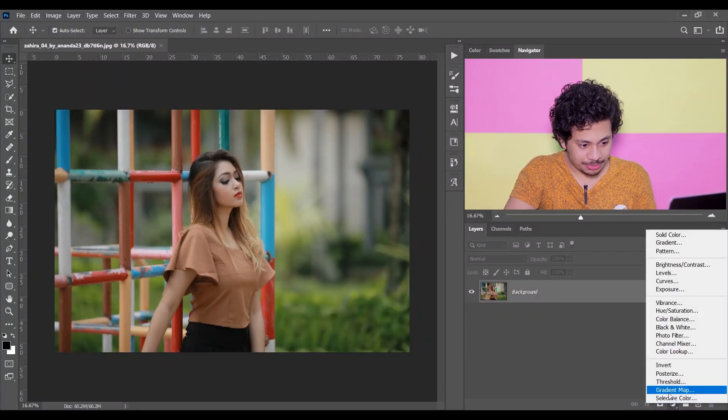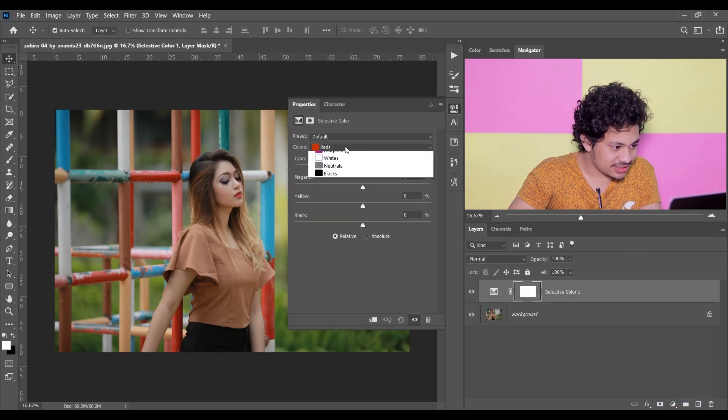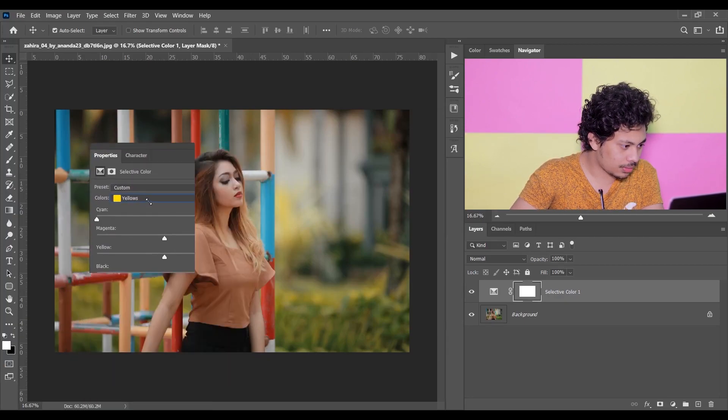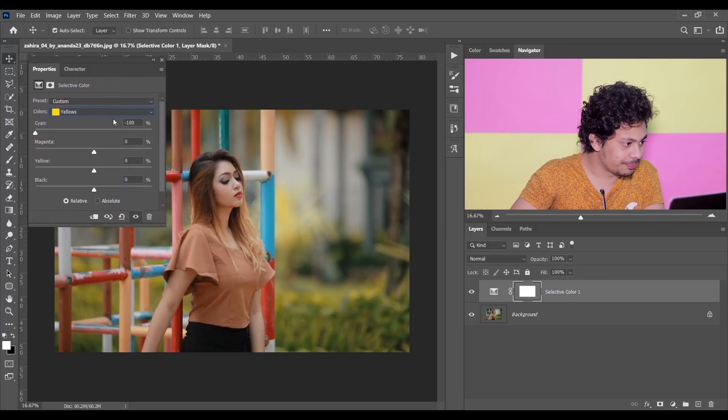First, go to the Selective Color here. Select Yellow and I'm giving Cyan minus 100. Let's bring it here, a little bit smaller. I think yeah, this is fine. You can see I'm giving minus 100 for Cyan.